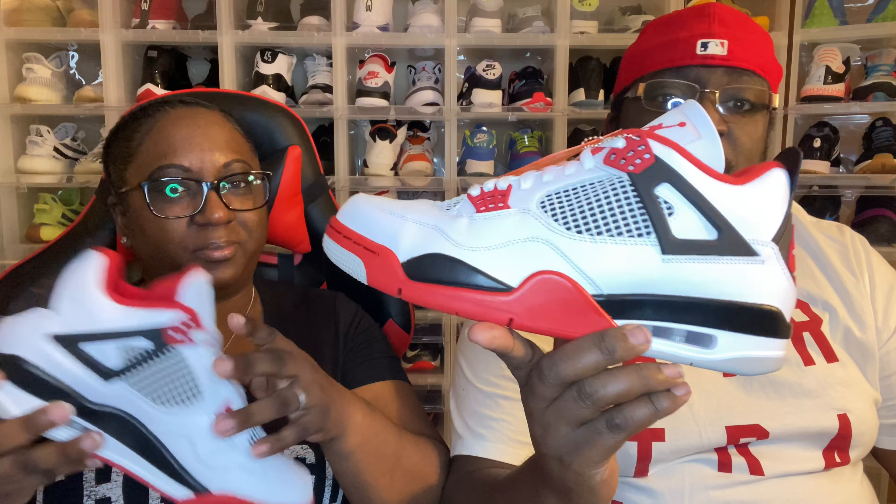I got the Bread ones up there too, so these are the only two Fours I have. The only other one I need is the Cement Fours — I don't have them yet. I need to get them, but I just don't like paying resale prices, especially when it's out of my budget. I have a budget — I'm not gonna act like I can just buy every shoe.